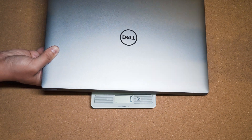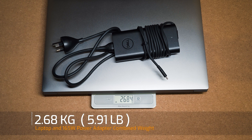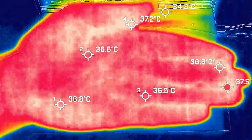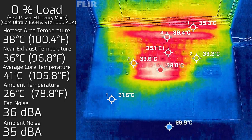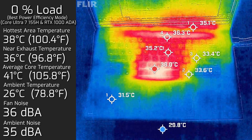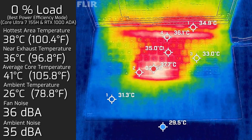The weight of the Dell Precision 5690 is 2.23 kilos, and with the 165-watt power adapter it becomes a combined weight of 2.68 kilos. When I took my measurements, the ambient room temperature was 26°C — for reference, my hand temperature was around 36–37°C. At idle in optimized mode, the hottest air around the keyboard measured a maximum of 38°C, fan noise reached a maximum of 36 decibels, and the average internal core temperature was 41°C.